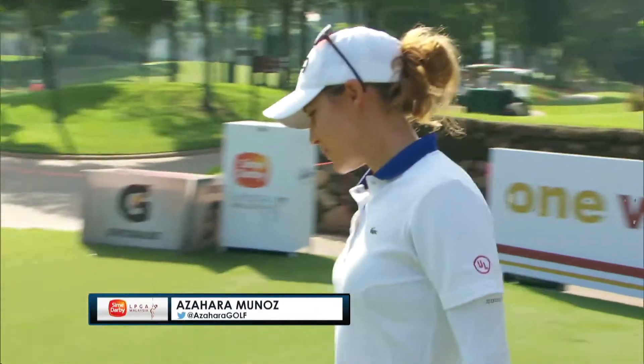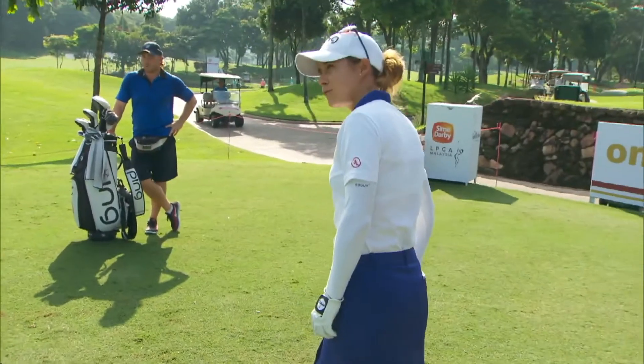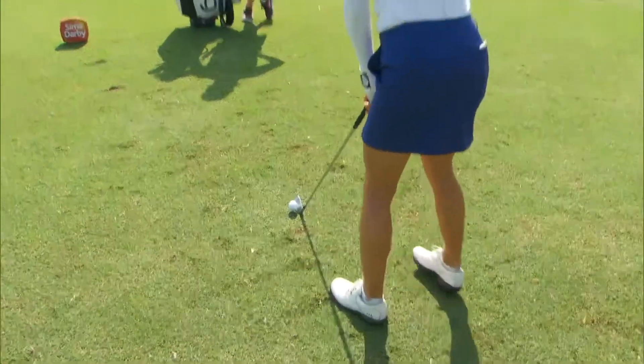Hi, this is Azahara Munoz, and this is how I hit a fade. I always like to put my ball a little bit farther on my left foot, with the club face aiming to the hole, and my whole body just aiming a little to the left.